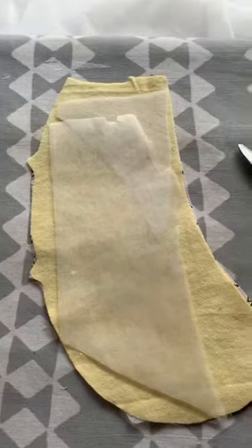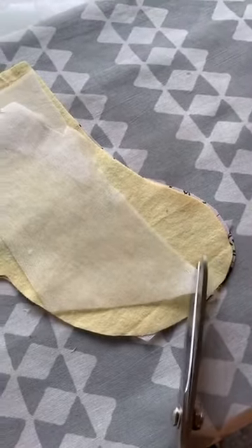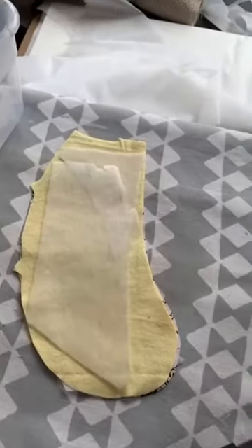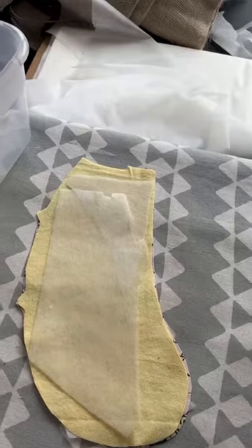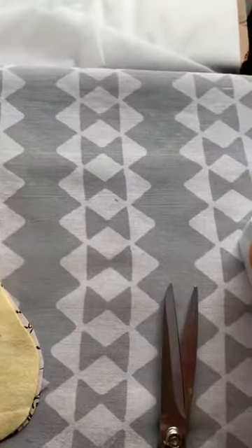I am very frugal and I like to use these bigger pieces of stabilizer. What I do is I layer my stabilizer to fit on the shape that I am actually using. This tip can go for constructing purses and whatever you're sewing. Pretty much if it calls for stabilizer, save your scraps because it can be used. I use this in my mixed media art also.